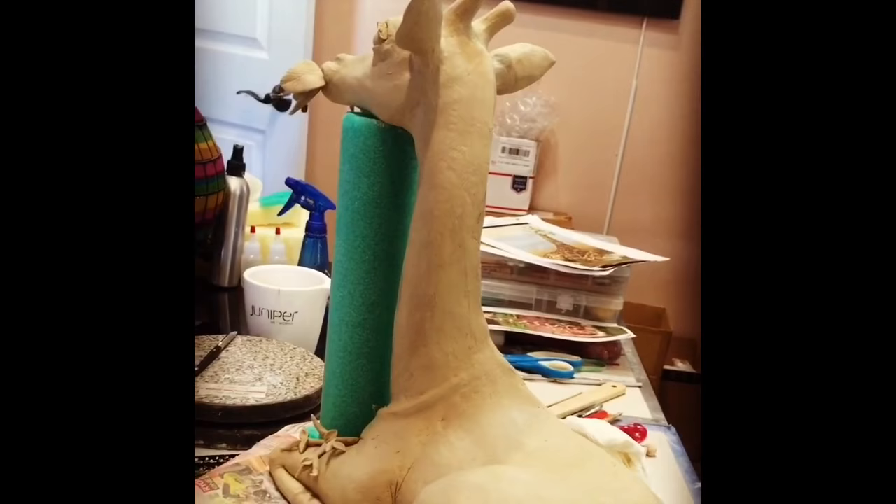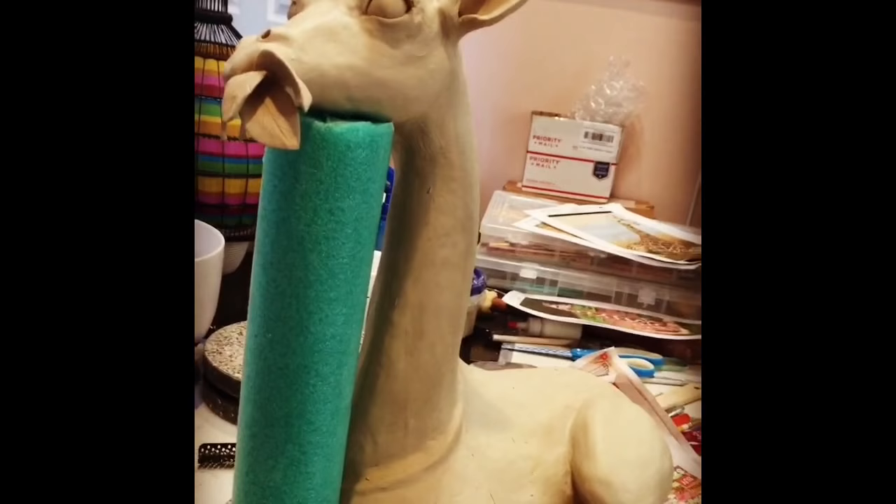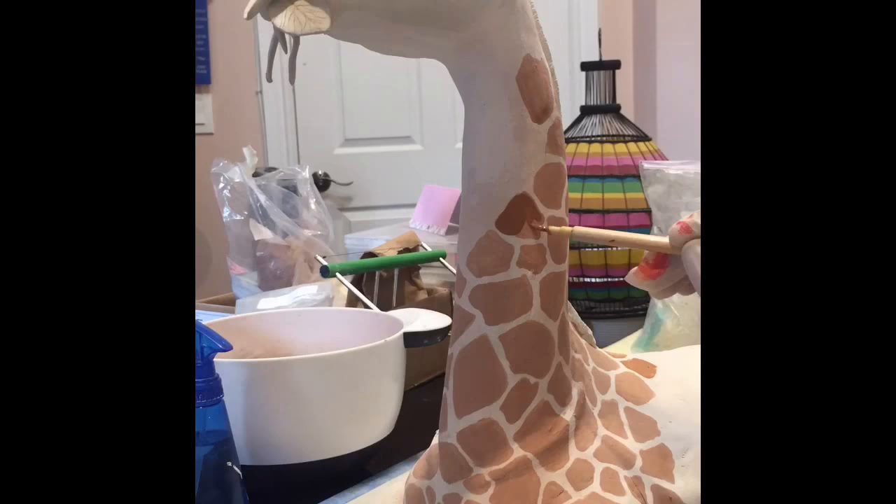Once I had the form put together, I realized the expression, shape, and form of the giraffe really lent itself to a realistic style. So when I started painting it, I continued this realistic style and just added spots all throughout.